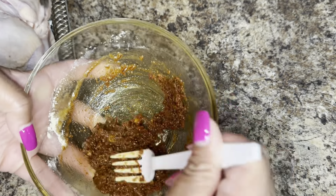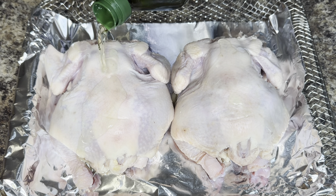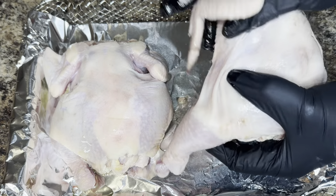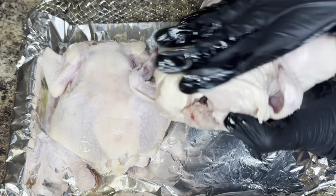And once you have that combined, you're going to go ahead and pour just a little oil on your Cornish hens. You want to be sure to completely coat the Cornish hens with the oil, so that your rub sticks to the Cornish hens while they cook.